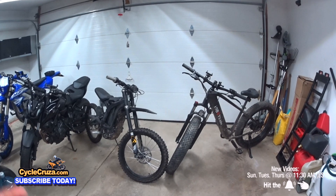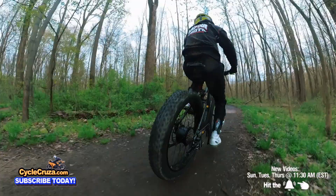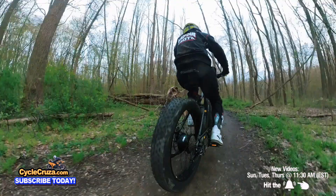Sure enough, when I took it out, I was blown away. Blown away. I never expected a $1,000 bike to ride like this, especially off-road.